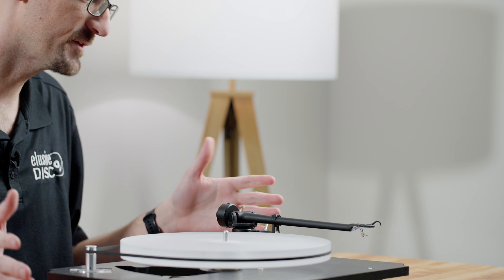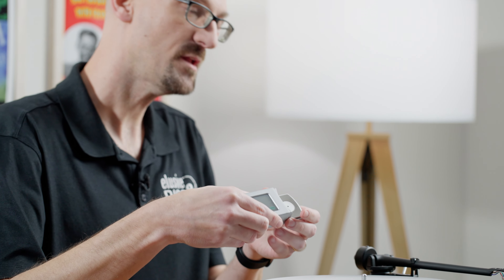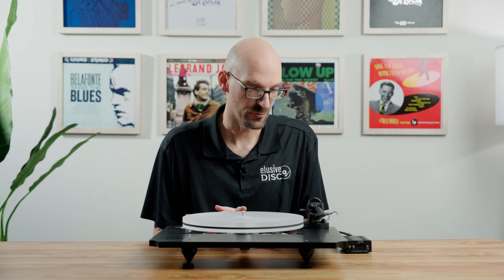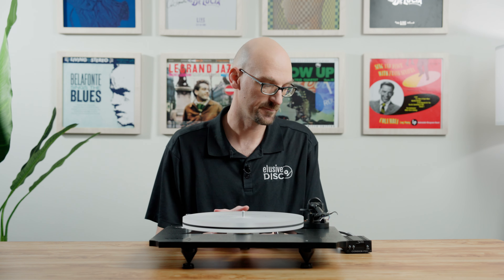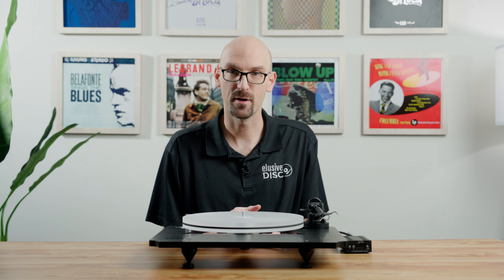This table features a Rega 220 arm — Rega is a very well-known brand, famously known for their arms. It has a lifter, but unlike the other tables we looked at, it doesn't have a numbered counterweight dial for tracking force. Higher-end tables like this expect you to own a digital stylus force gauge to set that properly. We'll be happy to install the cartridge for you, but if you do it yourself, definitely use a stylus force gauge. This table also doesn't come with a dust cover, though Sota does carry one — we recommend getting it to keep everything dust-free.